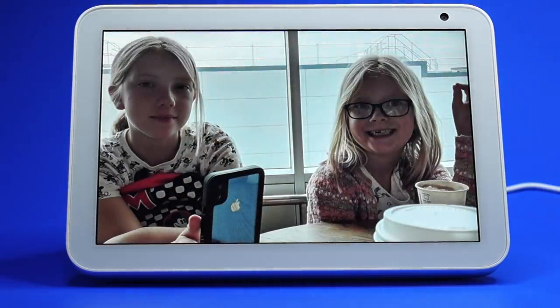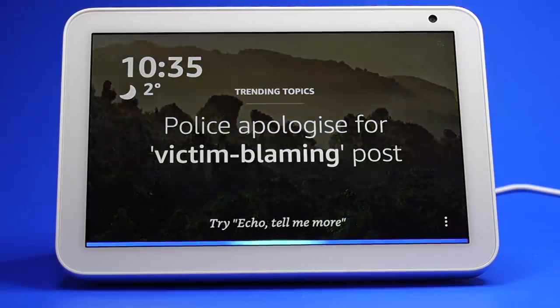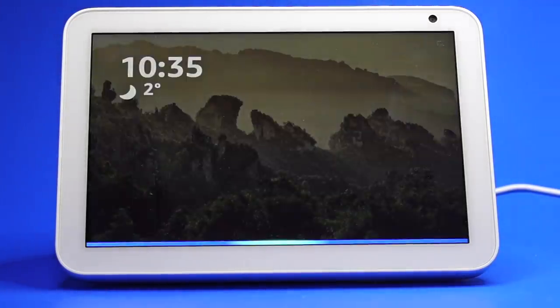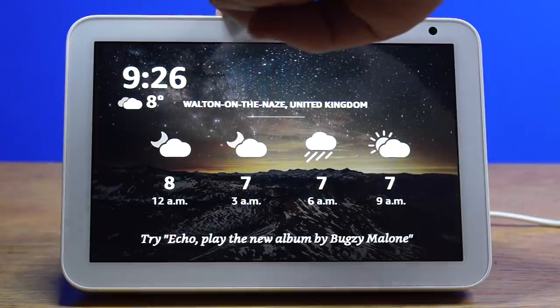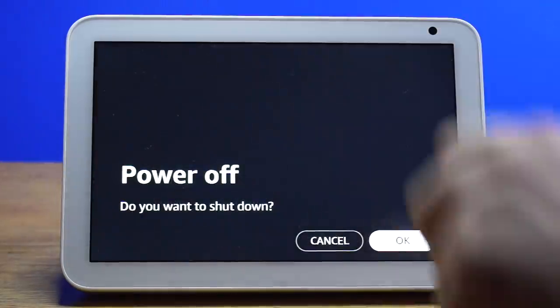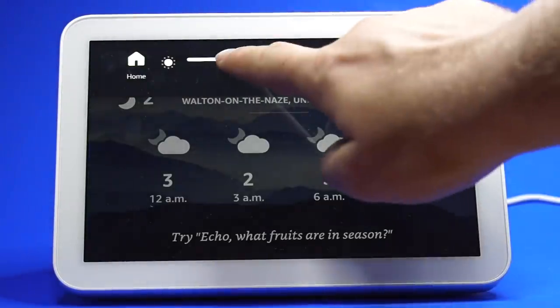You can turn the screen off by asking the assistant to turn off the screen — for example, 'Turn off the screen.' To turn it back on again, just say the wake word. You can also turn the device off by pressing and holding the mute button on the top. You can dim the screen by scrolling down and adjusting the brightness slider.